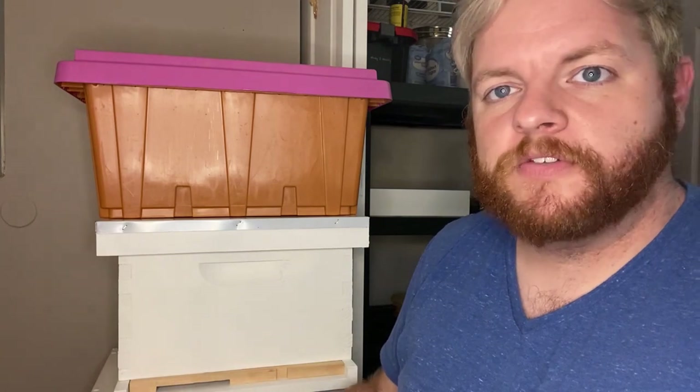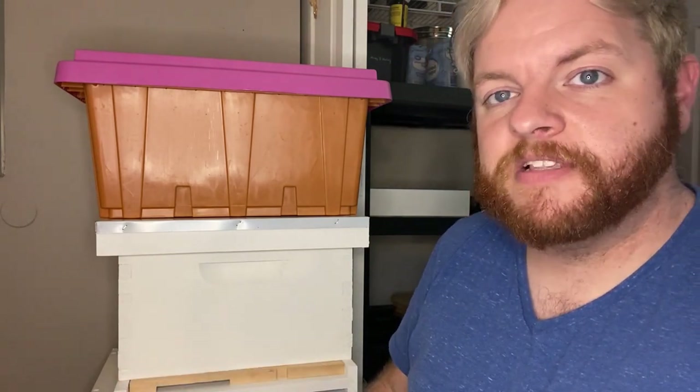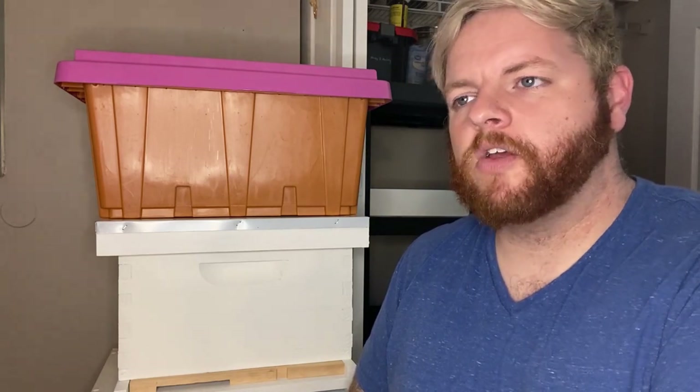That's it, that's all you need. Beekeepers watching — did I forget anything? If so, please let me know in the comments. Thanks for watching this video. Please make sure you like, share, comment, and subscribe. Follow us on Instagram at Ridgewood Apiary and check us out on Facebook as well. Thank you, take care!